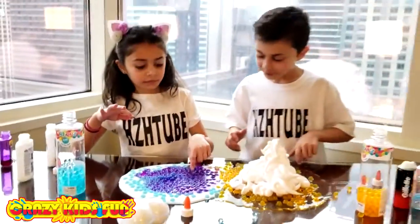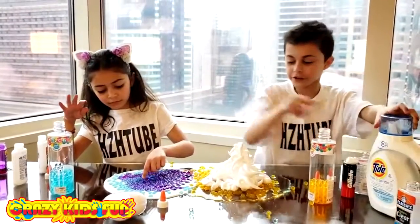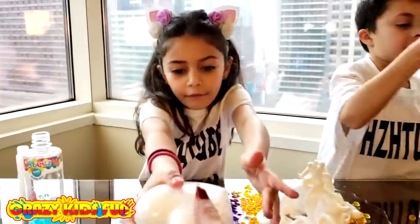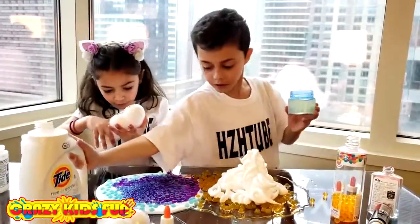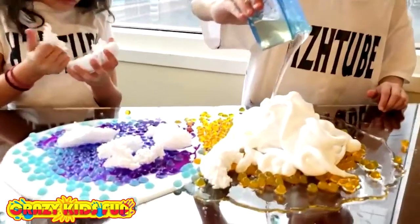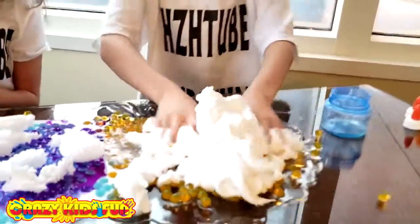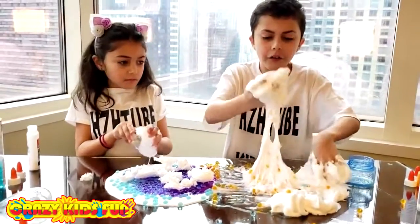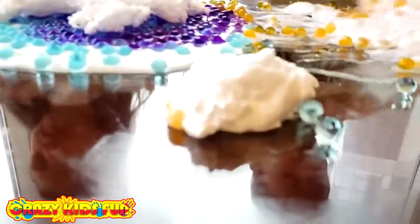Okay, now it's time for the activator — go go go! More activator again! Oh look at this, this is so awesome. Mix mix mix — it's coming together, don't worry. Good job! Oh, what are your foams? Whoa, it's turning orange!